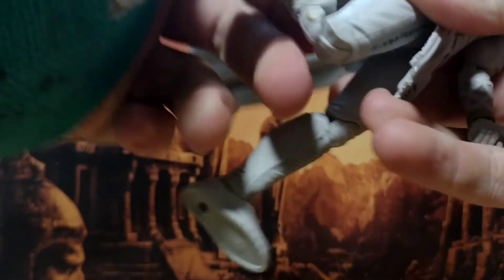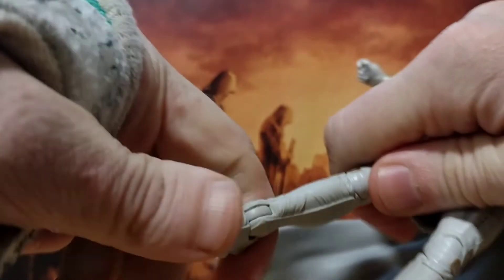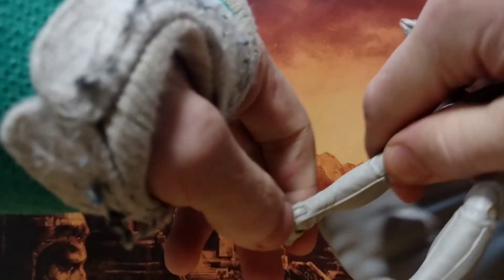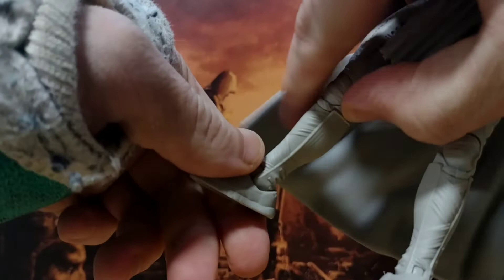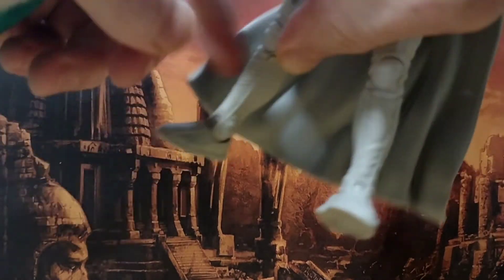Got your thigh swivel that gives you 360. Double jointed knee gives you more than 90 — will give you more than 90 if you have functioning hands. No shin swivel unfortunately, but your foot will go down that much, will go up that much, will go way up, and you've got a nice juicy ankle pivot.